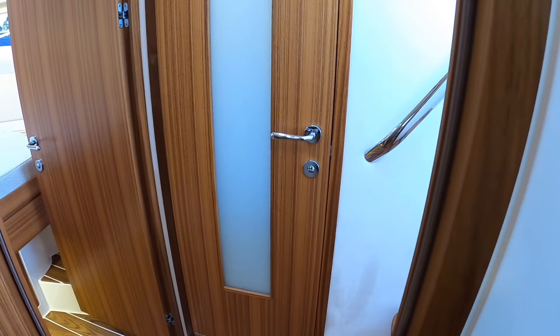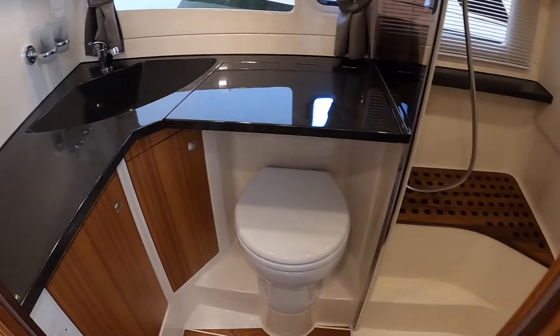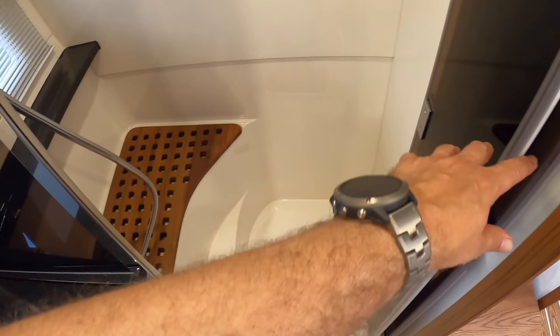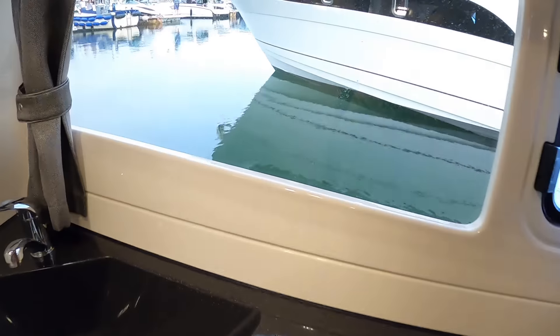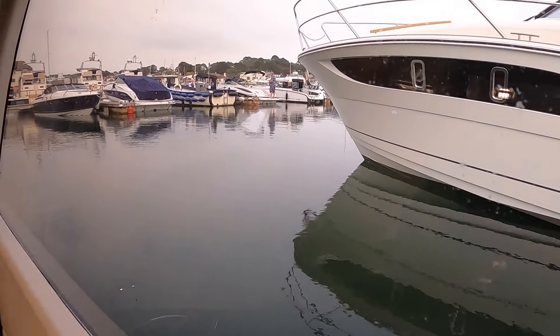On the other side there's the heads compartment — toilet of course, a nice wash basin, and then a shower with a separate doorway to that, which keeps the whole area dry. Very good. Here's a better view out — Salcombe Marina in the rain. I think it's actually stopped now. Never mind, we've got a good demonstration of the canopy for you. Superb.